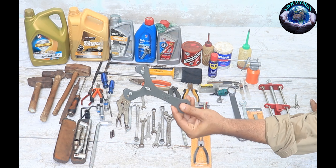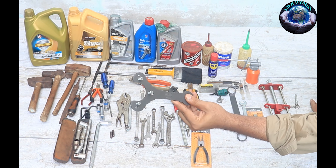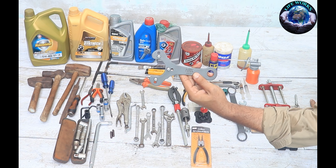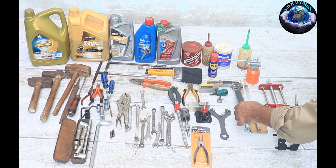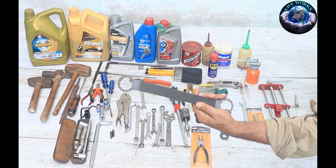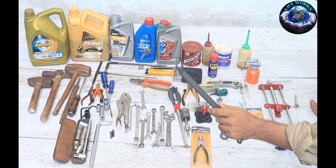And this is the clutch housing holding tool. When we need to hold the clutch housing, we will hold it with this. This is the handle for the nut. This is also an ARK company product — a very good company.